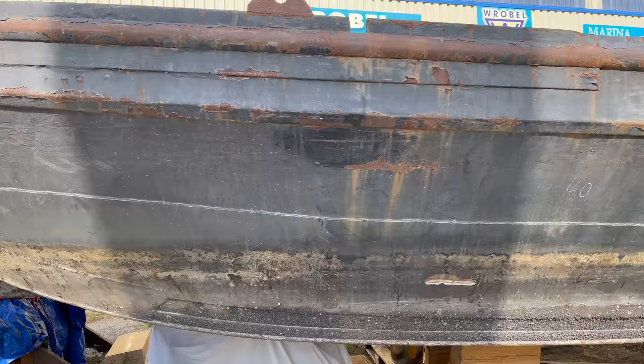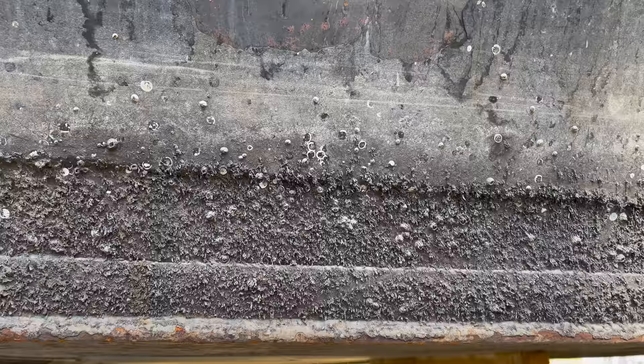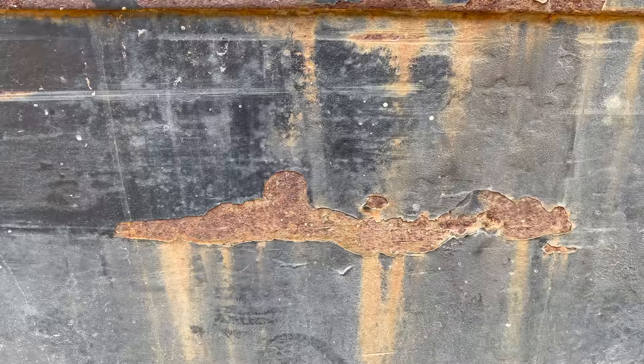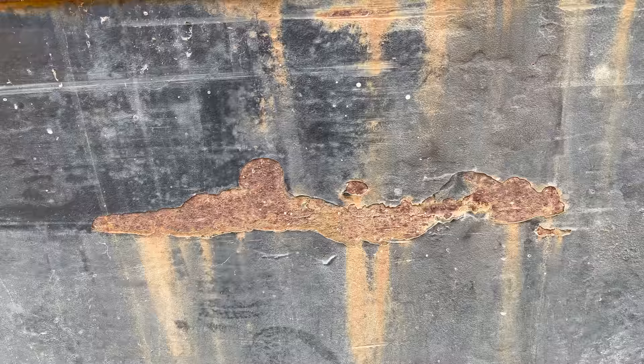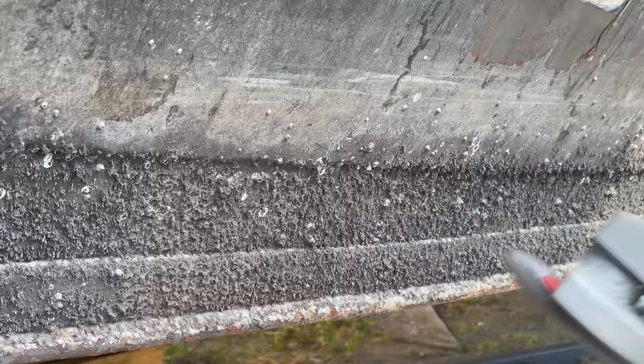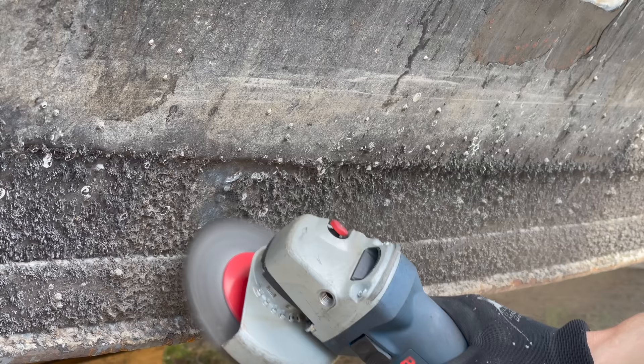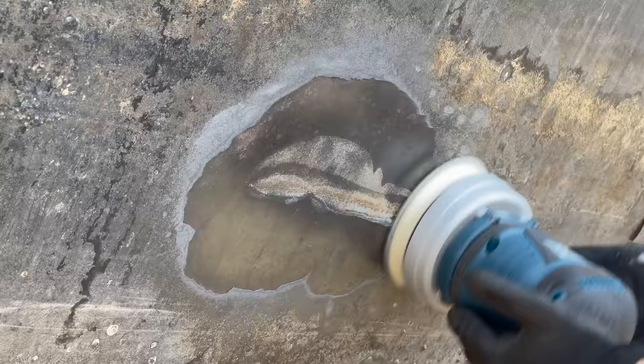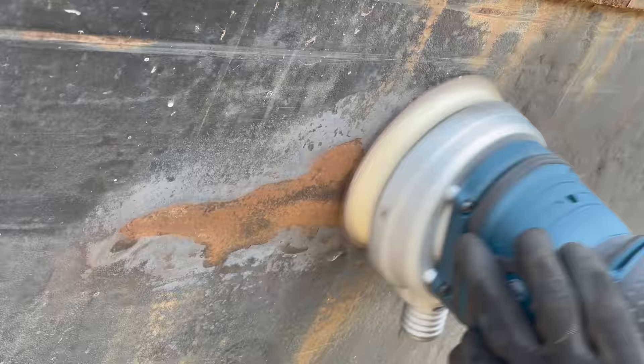For the sides, we need to take into consideration the different kind of conditions that we have. The bottom end is of course covered with barnacles and algae. In some areas the old paint is gone but the steel underneath is like new. In other places the steel is totally rusted. And for the largest part, the old paint is completely intact. So I'm checking which tool is best to deal with all those different areas — and long story short, the angle grinder with a steel brush lets us obtain the best results.